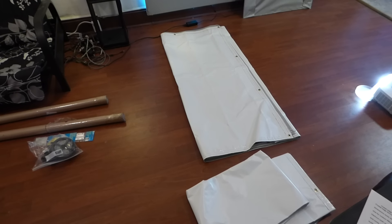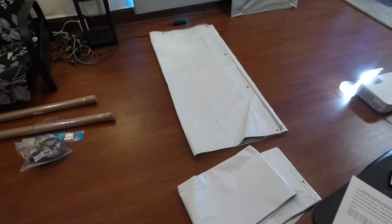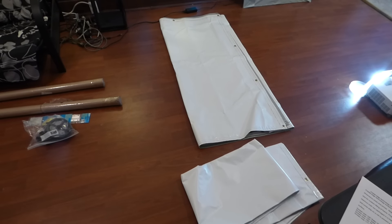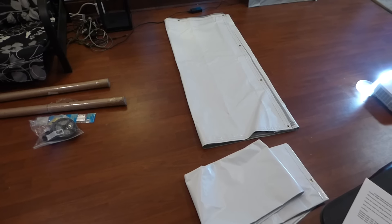Hey, how you guys doing out there? My name is Kenneth. I'm the creator of Crystal Age Technology Projection Screens using Smart Technology Gain. Today we're going to discuss how our screens used to be packaged and how they're packaged now.